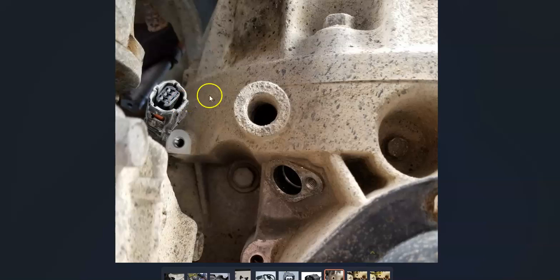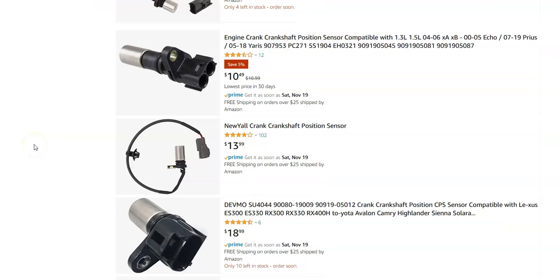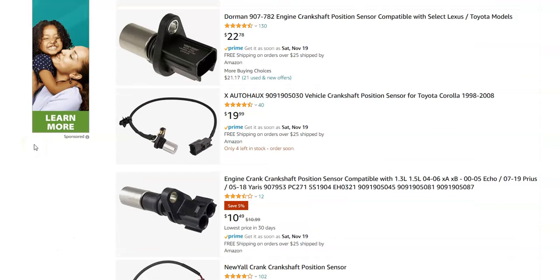If the wiring looks good, then it will definitely be time to change out the sensor. I'll jump over to Amazon to give you an idea of how much the sensors cost right now — they're ranging around $20 to $30, so they're not high-cost parts. Most people just go and swap them out, although you can test them first to see if they're good before swapping if you want to do that.